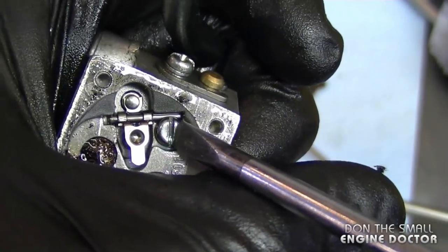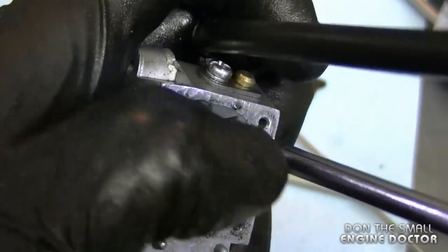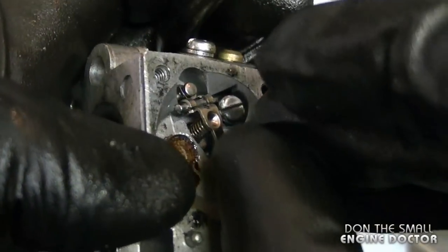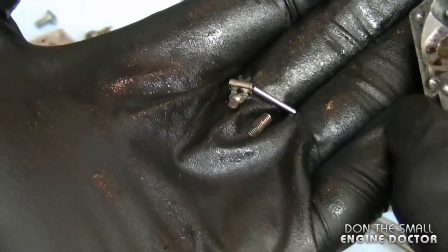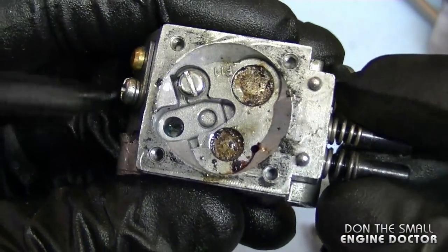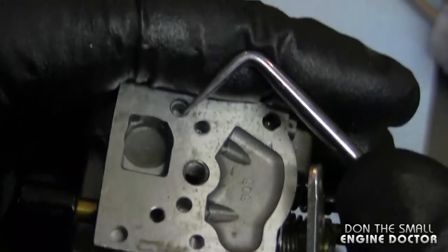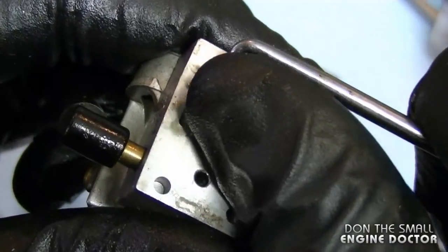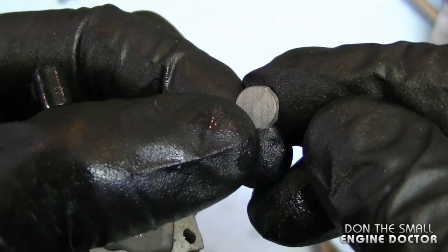I'm also going to remove the needle and the lever. You don't need to take this screw off completely because you can still slide the parts out. Make sure you do not lose the spring underneath the lever. The last part I'm going to remove is the small screen on the other side — I'll use a small pick to reach in and get it out. In the new carb kit there will be a new screen to reinstall there.